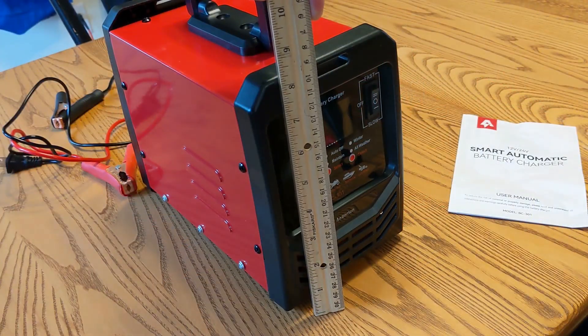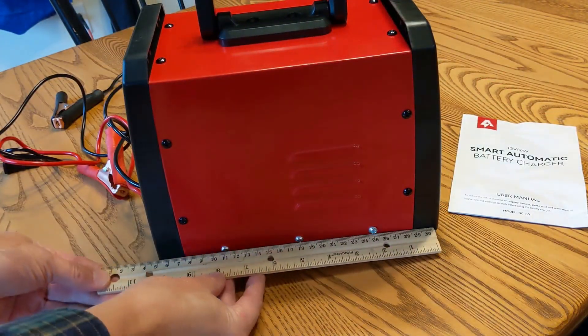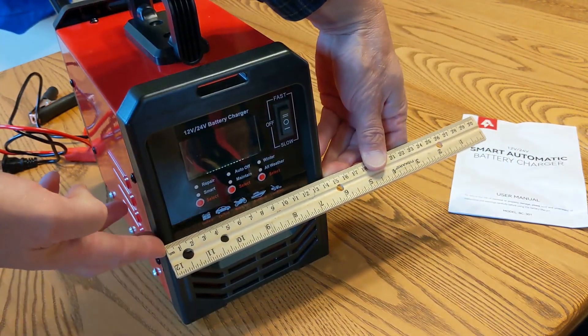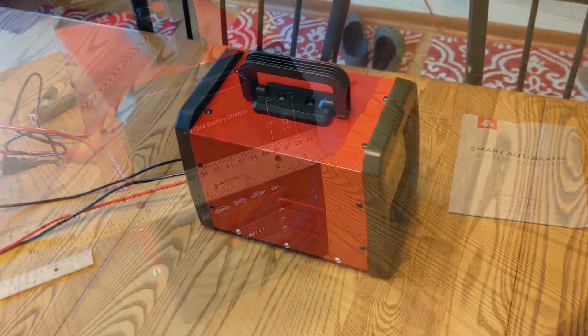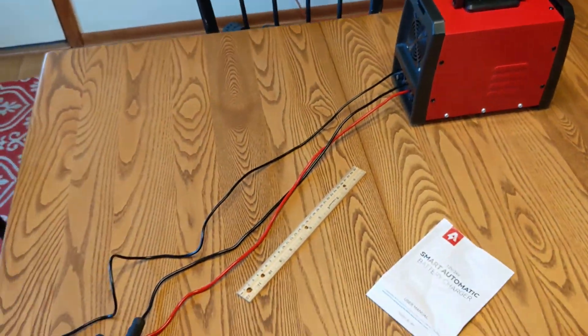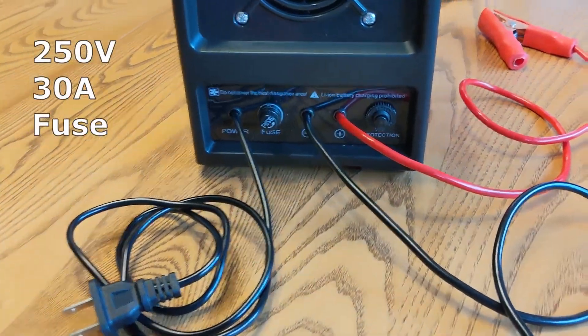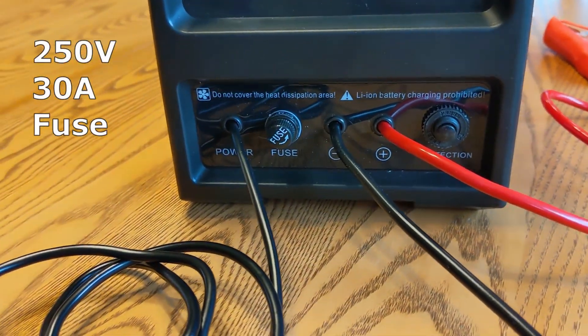To begin with, the dimensions are 8.5 inches tall, 10.5 inches deep, and 6 inches wide. It weighs about 10 pounds. The cables are about 1 meter or 3 feet long. The back of the unit houses a 30 amp, 250 volt fuse.